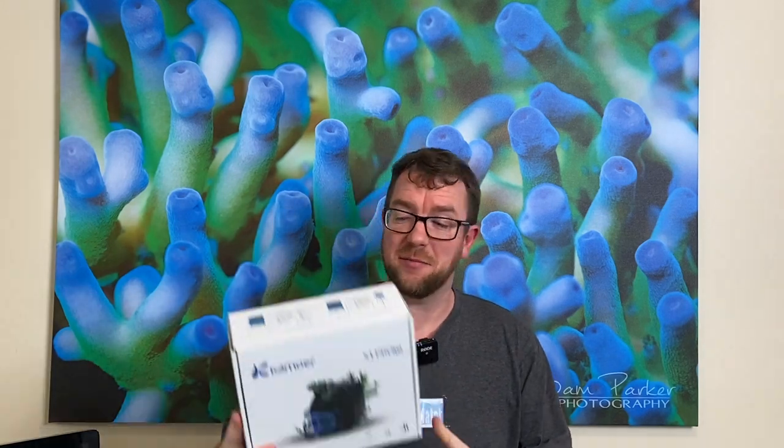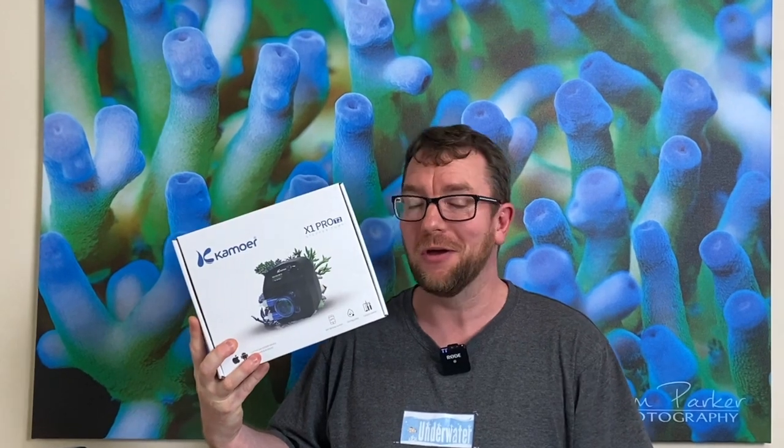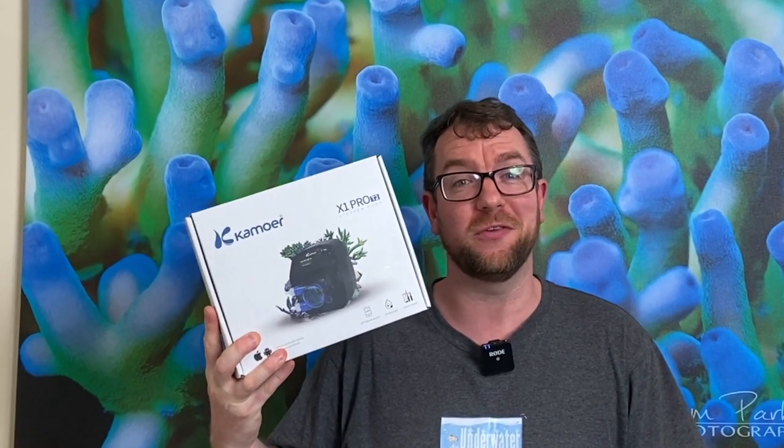Hey y'all, welcome to Parker's Reefs. In today's episode we're going to check out the Kamoa X1 Pro T2. Quite a mouthful, but hopefully a good dosing pump.